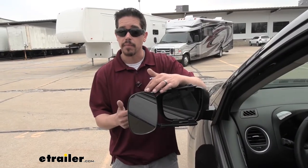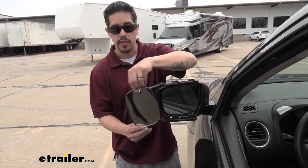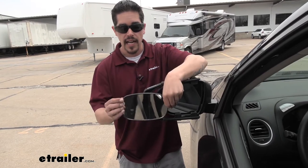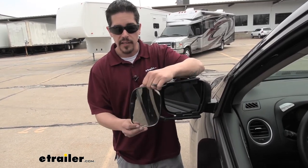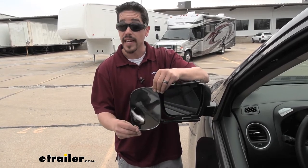It does have a ball and socket on the back so it's fully adjustable. We can turn it a full 360 degrees. We can turn it to the side for that wide angle view, and we can still make any kind of adjustments — whether it's up and down, left and right, or diagonally.